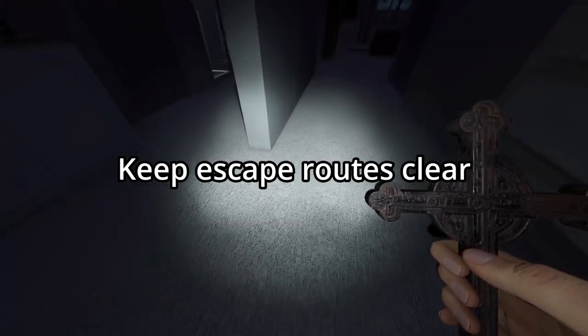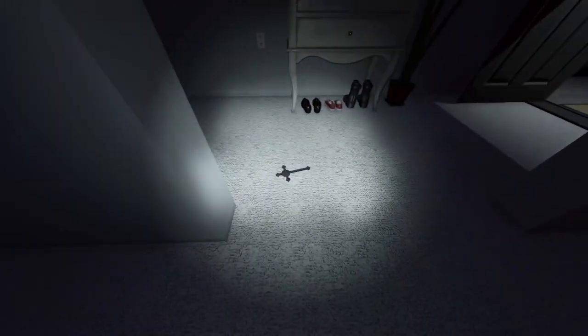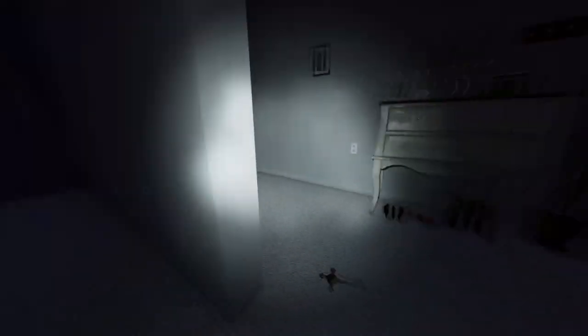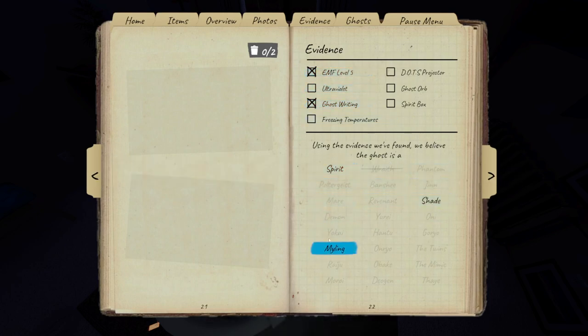Once you know where the ghost room is, make sure you put down crucifixes to make sure your escape route stays clear, so if the ghost does hunt, it hunts far enough away or it gives you enough time to get away with your hiding spots. Pay attention to what's going on in the room where the ghost is, especially once you get your second evidence — you can start marking off ghosts that it can't be, because it's already proven that it can't be.